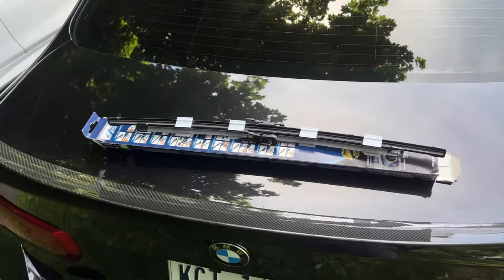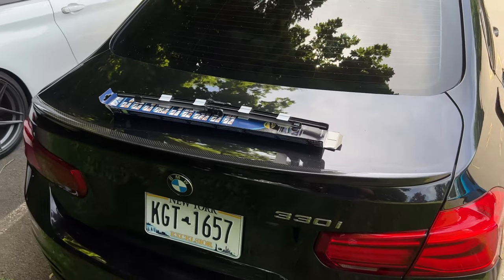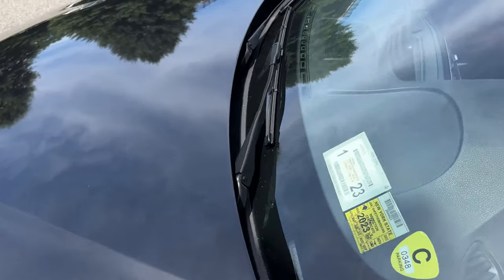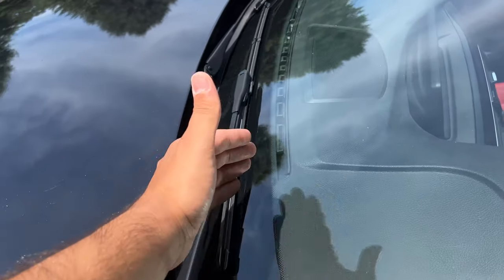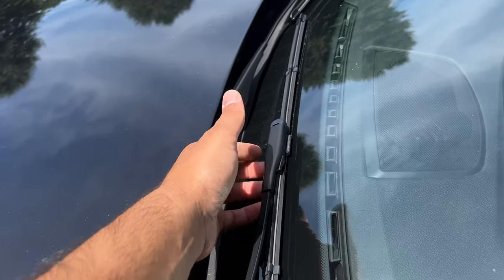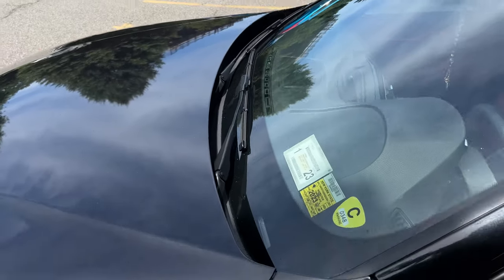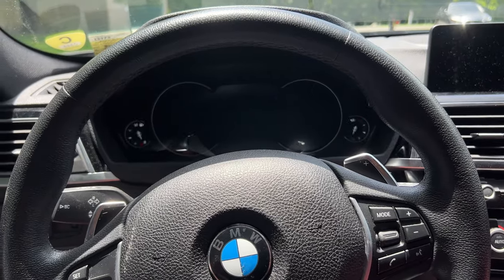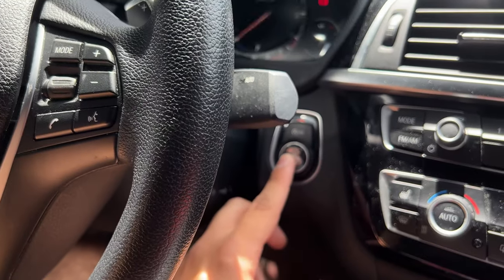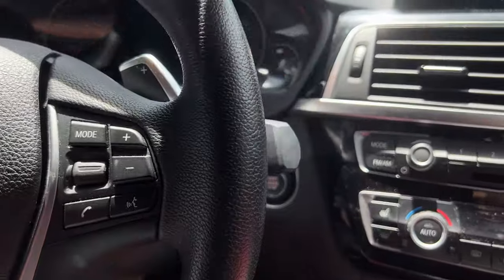Installing windshield wipers is super easy on BMWs — it's a bit nuanced but not complicated. On most cars like my old Hondas you can just lift up the wiper and swap it, but I'm going to show you the proper way. To do it properly, go inside your car, press the stop/start button once, then press it again to get out of accessory mode.